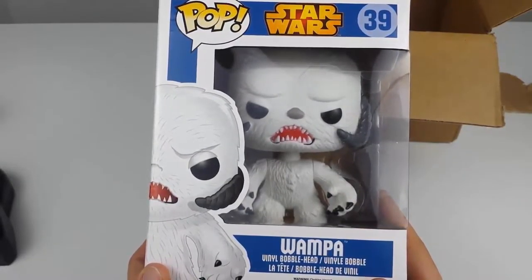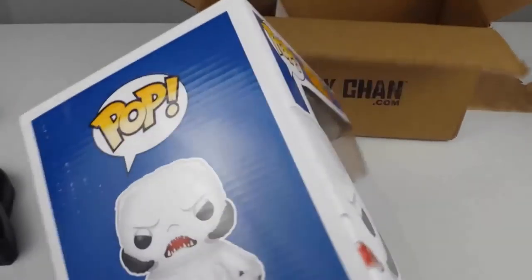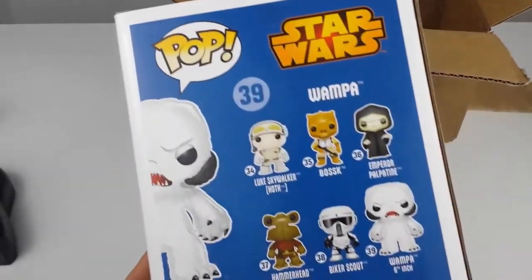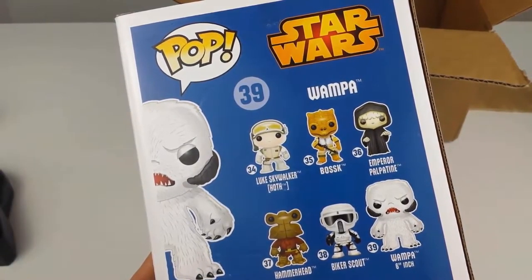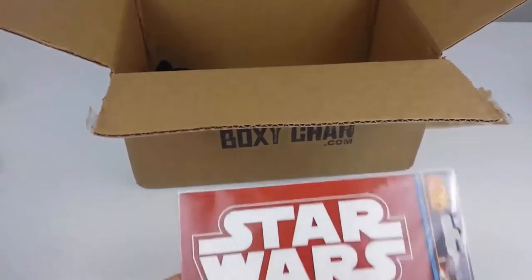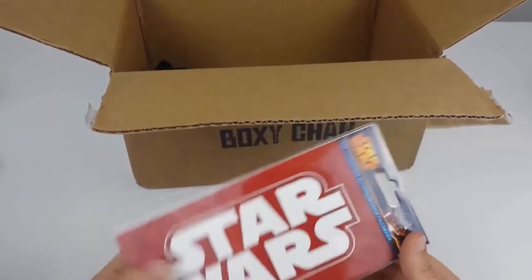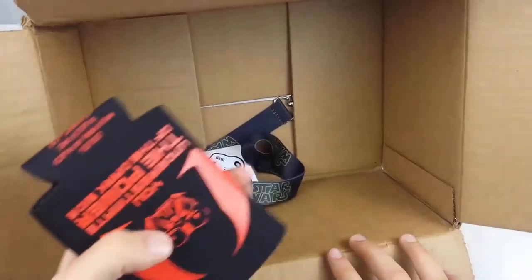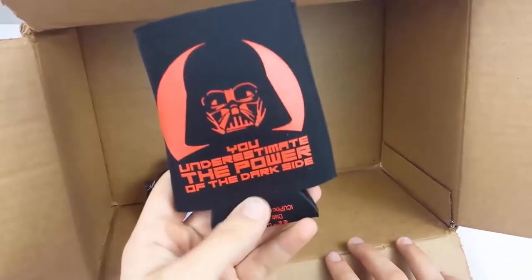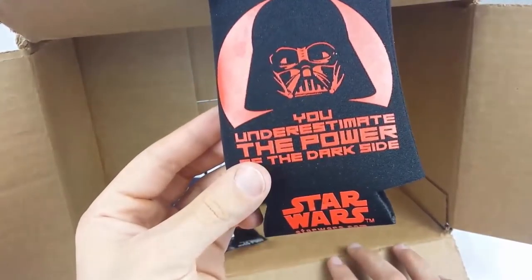Next item: a Pop action figure — or doll, whatever you want to call it. I've never really been into these to be honest. They seem kind of cute I guess, but these things seem kind of boring to me. Oh wow, okay — a Star Wars sticker.